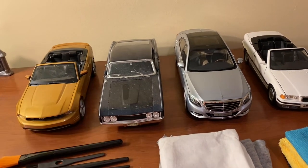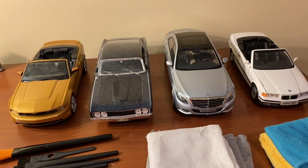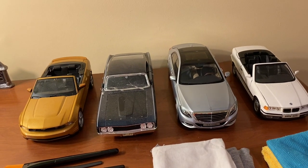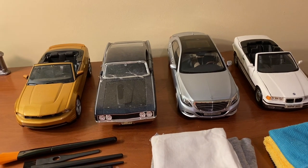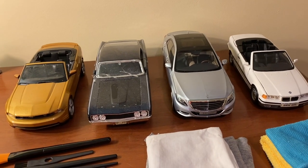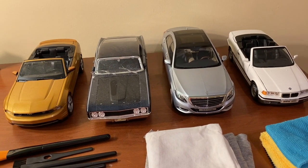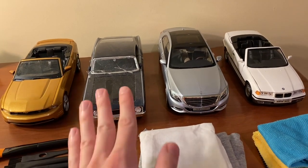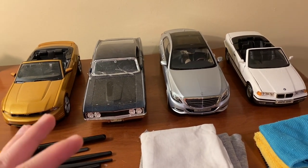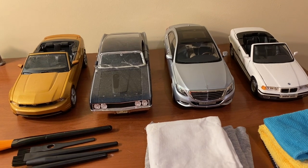If you're trying out a new space for your cars, periodically check how dusty they're getting. The only way to fully prevent dust is to have models in enclosed display cases. Acrylic clear cases are sold for 1/18 scale cars but can get pricey and require wall space. If you rotate models — keeping some in storage in their boxes — that's great for preventing dust on those. But even models in open storage can get dusty.